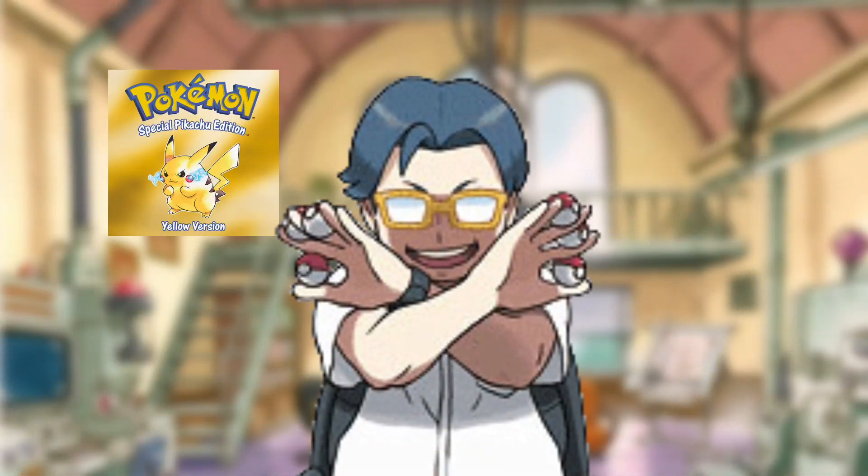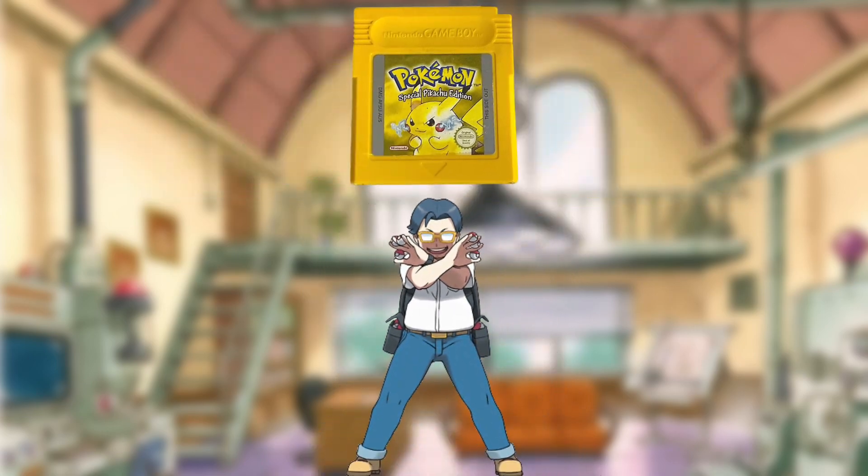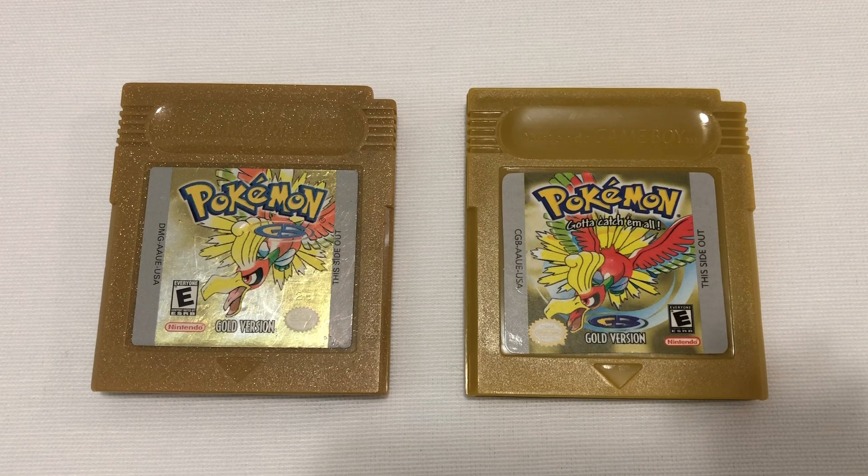It's a genius idea — take the ROM, shove it onto a cartridge that fits into a Game Boy, and bada boom. You've got the perfect scam — I mean, product. This is the difference between real and fake games, to make sure you don't get deceived.